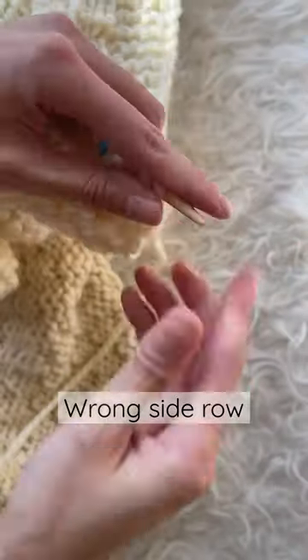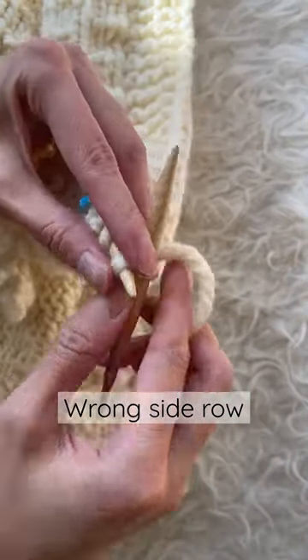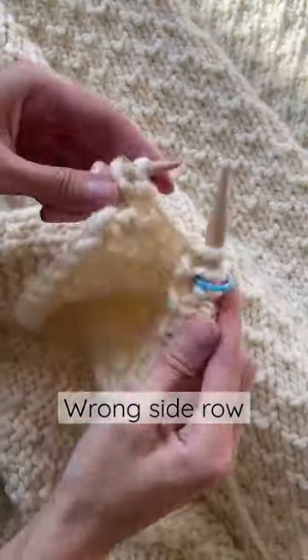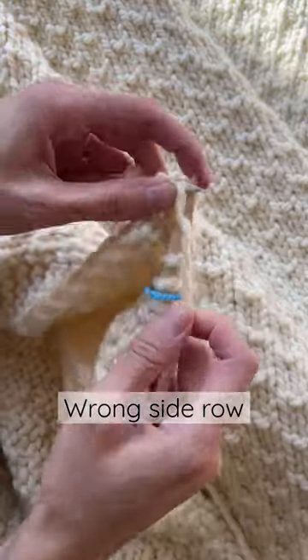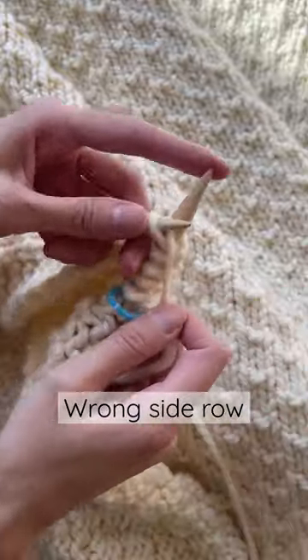On the wrong side row, you're going to knit the first stitch in the back loop only. Continue knitting the rest of the stitches as normal. As you're approaching the last stitch of the wrong side row, you will knit that last stitch as normal.